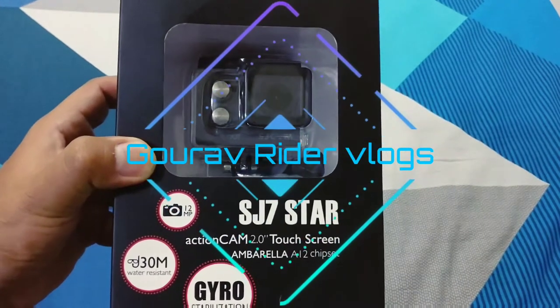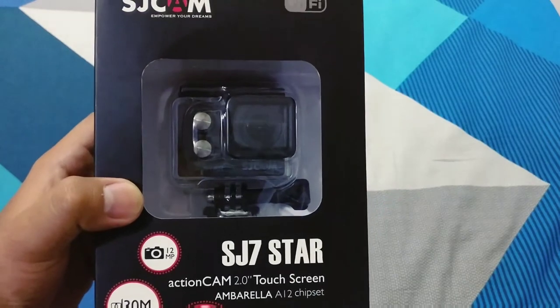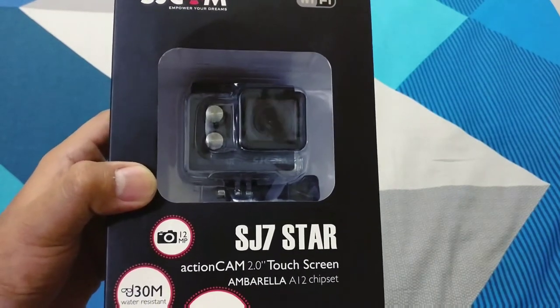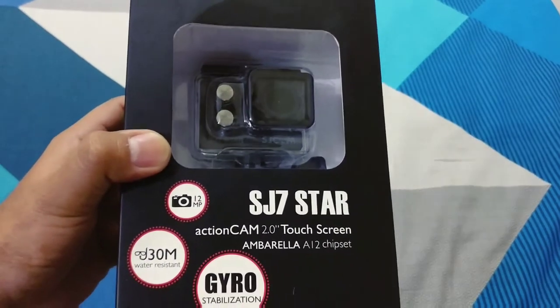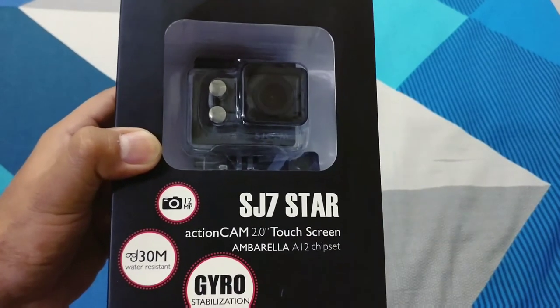Hello everyone, welcome to my YouTube channel Encode of Rider Vlogs. Here is the SJCAM SJ7 Star 4K action camera with 30 meter water resistance and gyro stabilization.